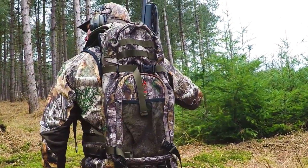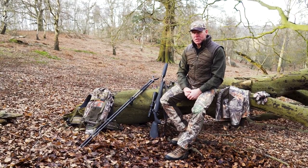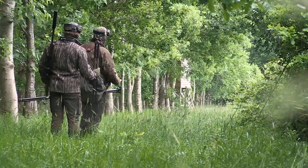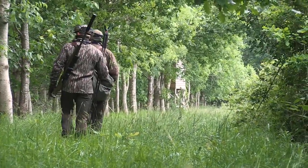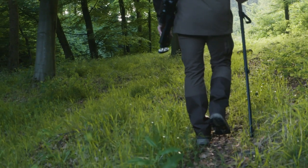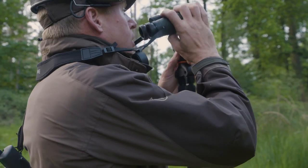Spring is once again upon us and that can mean only one thing — it's roebuck season. This is one of my favourite times of the year. Not only do I get to hunt roebuck again but I also enjoy the change of season. We can see the sun starting to come through the trees now, things are warming up, the habitat is changing, lots of new growth, and it's a great time to be out in nature.